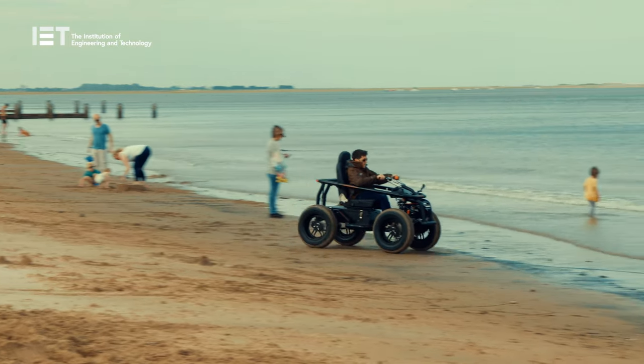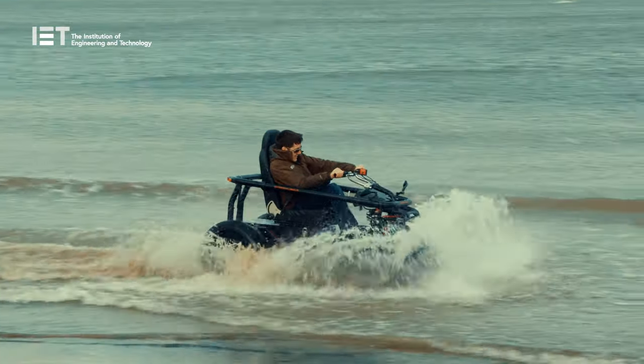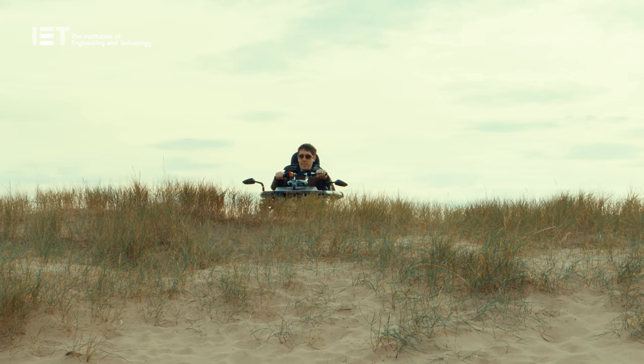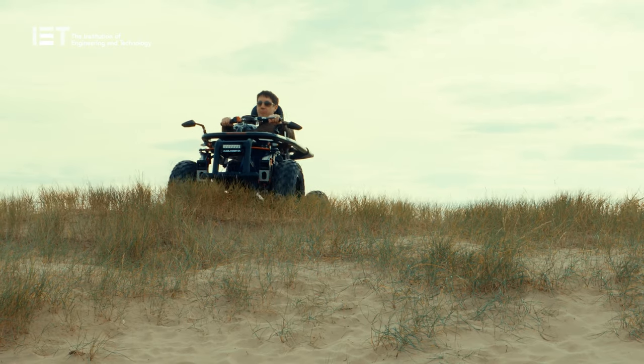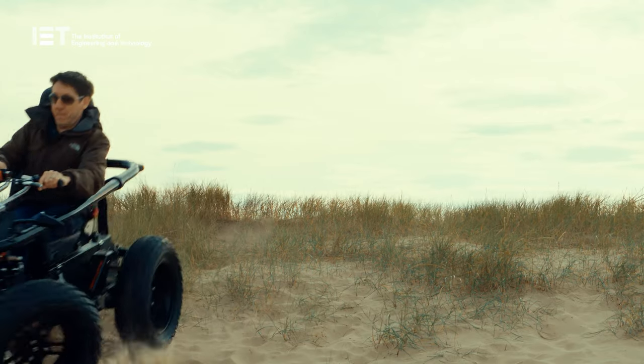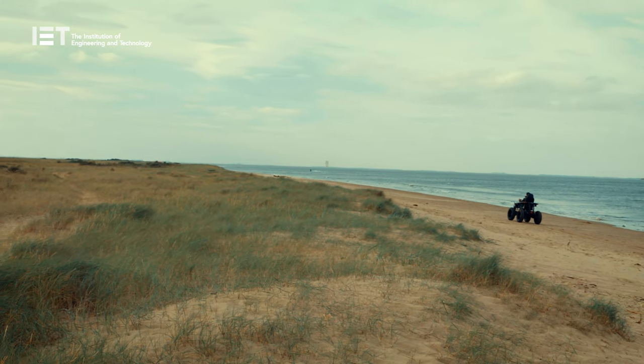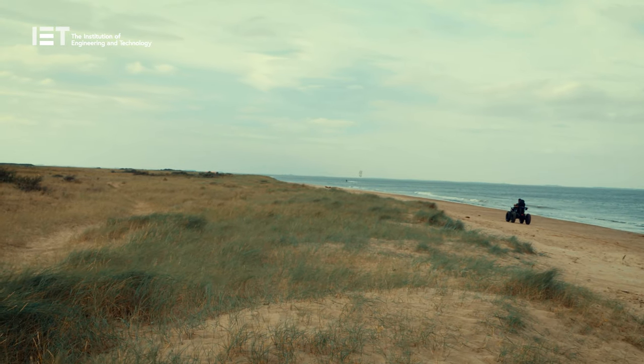What would be brilliant is if more beaches, stately homes and other parks had these for rent. With a machine like this there's so much that can be done — people can make those trips they've always wanted to. I've always dreamt of being able to make it to the top of the UK's most famous mountain peaks. With this, I might just be able to.